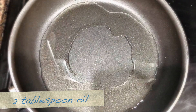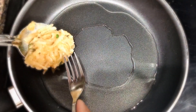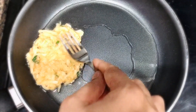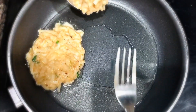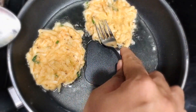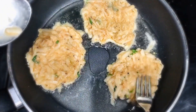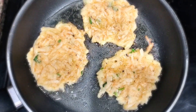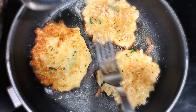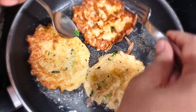Once that is done, it's time to cook our pancakes. I have a frying pan with 2 tablespoons of oil. Once the oil is hot, add one spoonful of potato pancake batter and flatten it using a fork. I'm making 3 potato pancakes here. Keep the heat at medium — don't make it too high or the potatoes won't cook through, and don't make it too low or the pancakes will get soggy and absorb more oil. Turn them after 2 to 3 minutes and cook the other side.